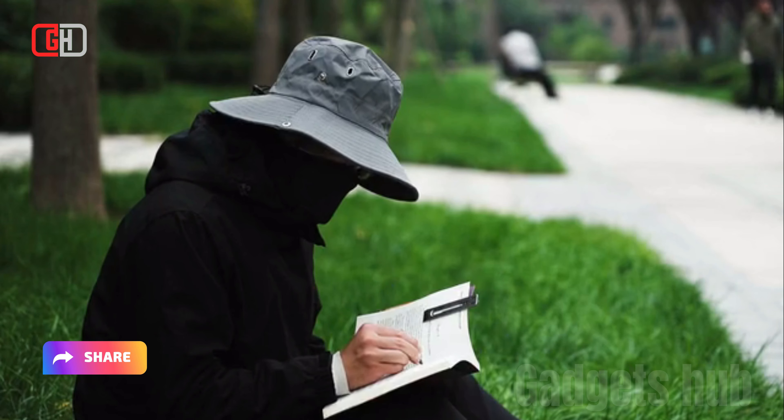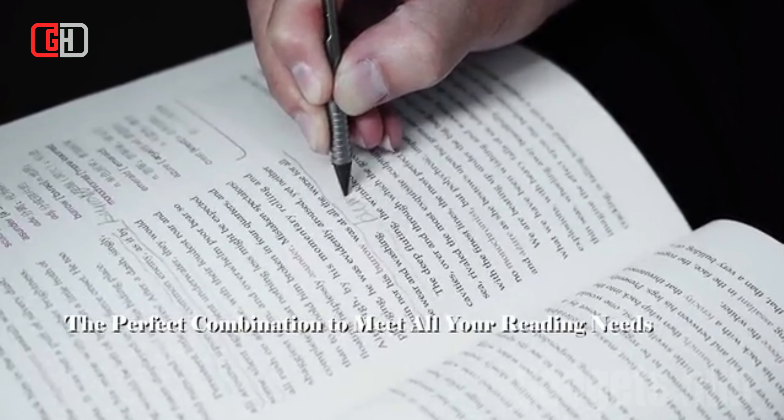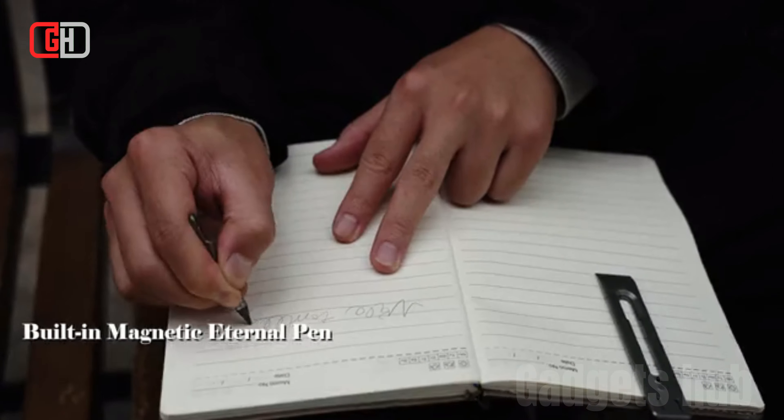The BookBond pen includes a variety of multi-tool functions, such as a pry bar, a screwdriver, and a bottle opener. Here are some of the key features of the BookBond pen.